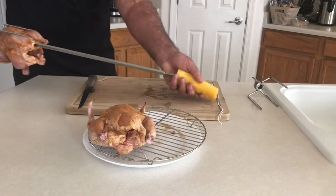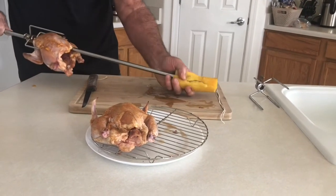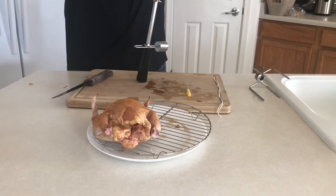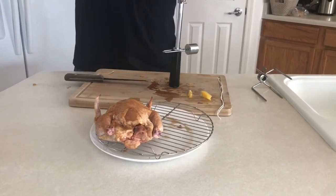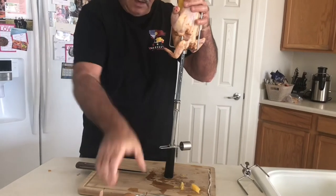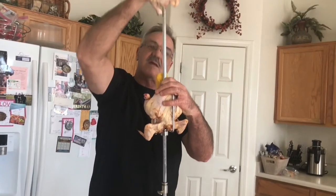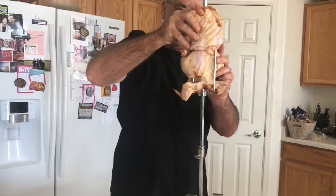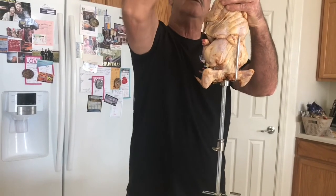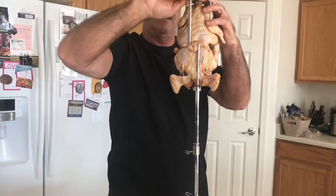We're going to put the first Cornish game hen on and then try to get this pineapple on — hopefully I cut that enough that it'll go through there easily. Well, not quite... that's not going to work. Oh, it's a learning experience! We should still be able to get this down inside the cavity to hold it — that should work. Barbecue is not an exact science, that's for sure — constant learning curve.